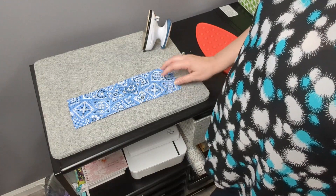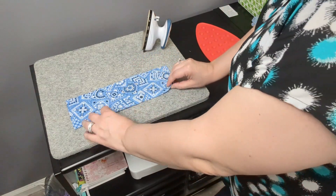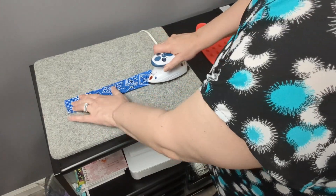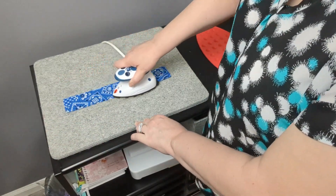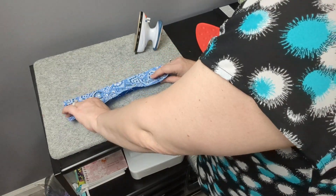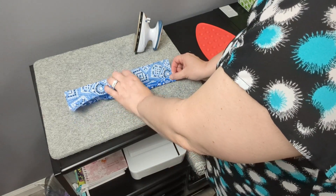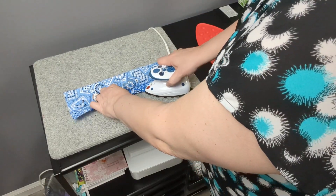At your ironing board you'll start with your fabric right side down. You're going to fold your fabric in half lengthwise and press a crease in the center. Once you have that crease, open up your fabric again and fold one side to meet the middle crease you've just created, and press that flat.